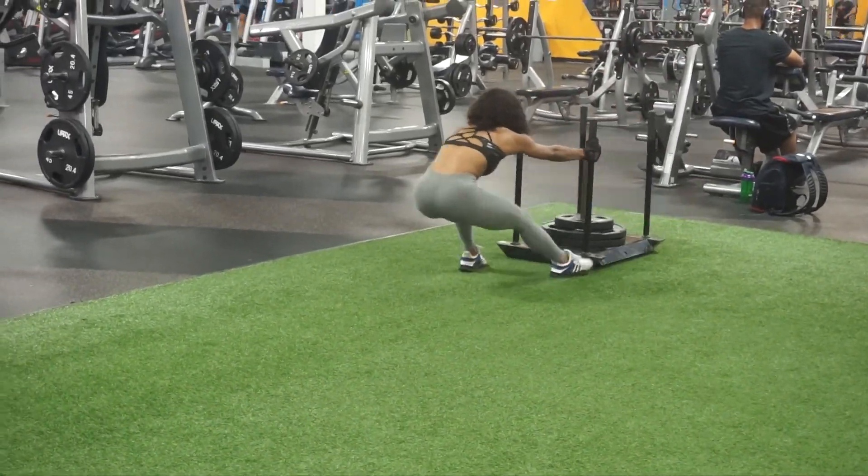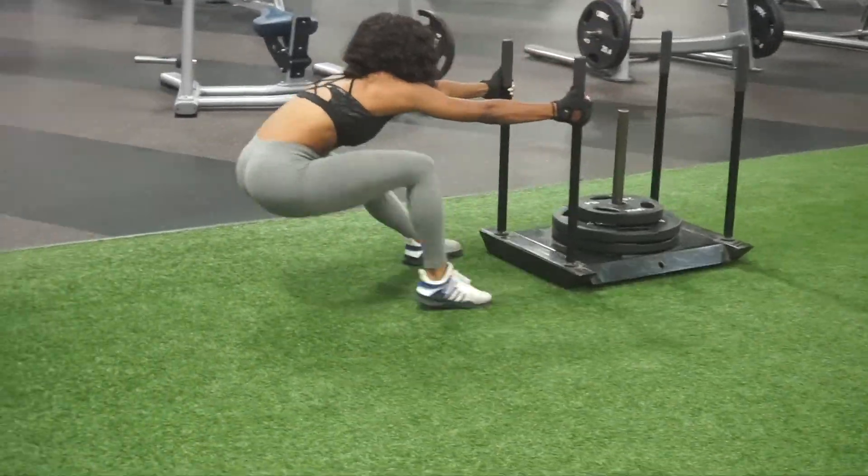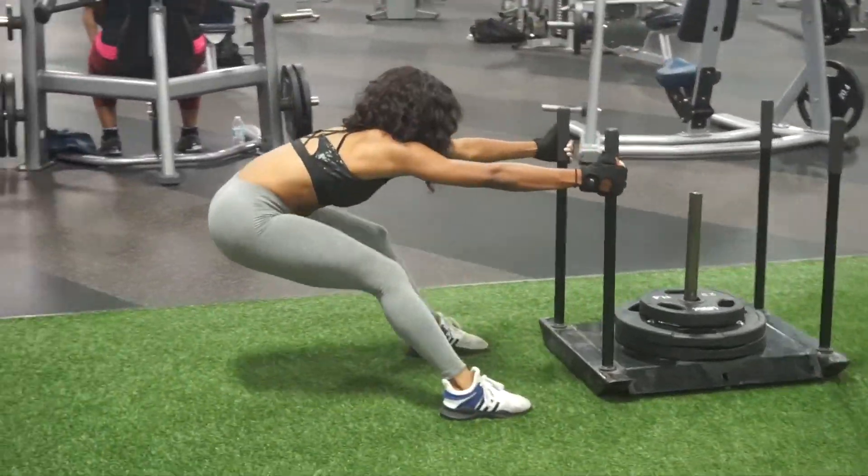We're just going to do two of these. As you can see, by this point my legs were toast — I wanted to give up so bad, but I had to keep going.